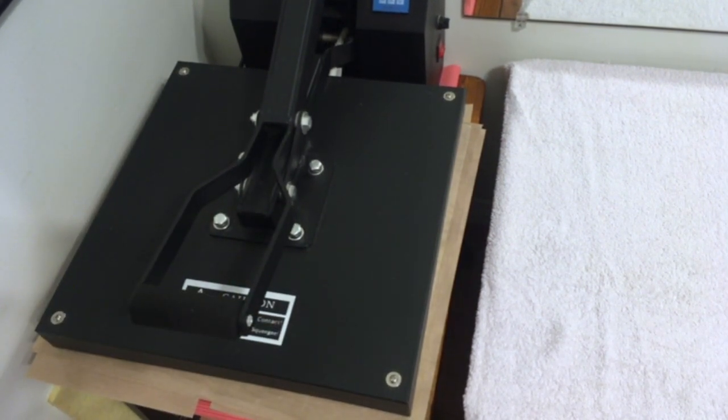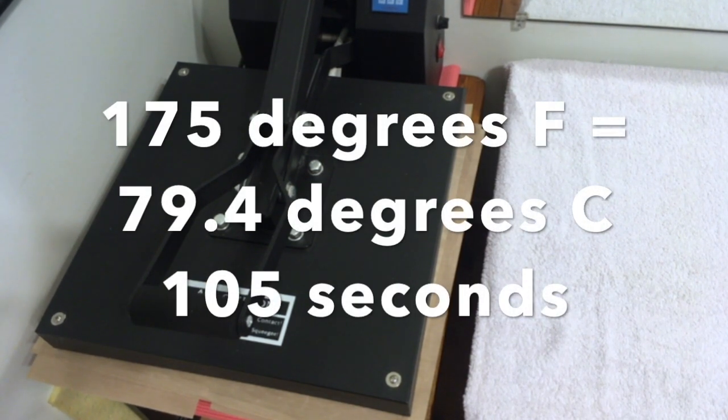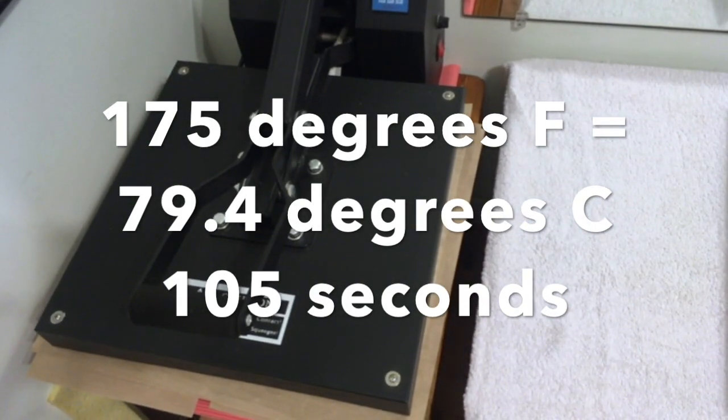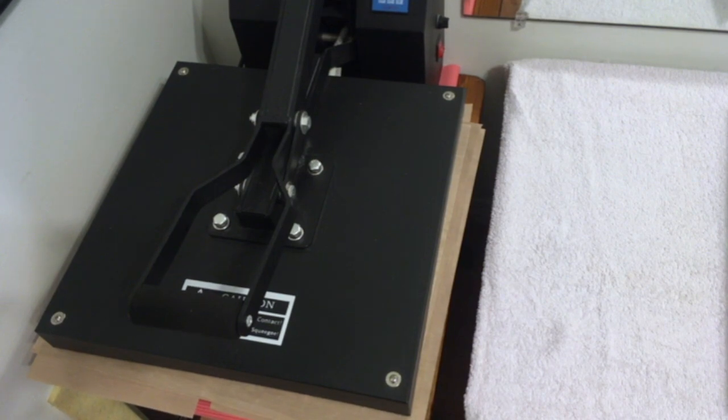I've got it set for 105 seconds. The front side is on the bottom, so it's not getting as much heat — the back cover is getting more heat, which is a lower priority in most comic books. There's a reason I normally pull it up two or three seconds before the timer goes off — you're going to see why in a second.